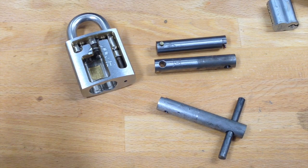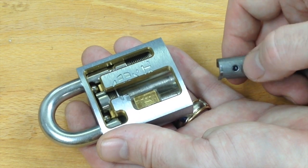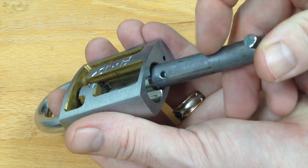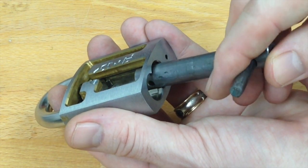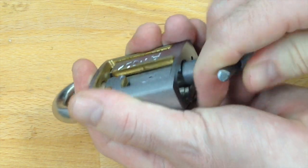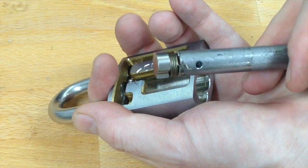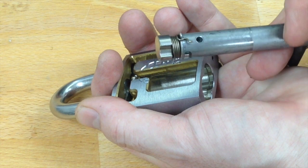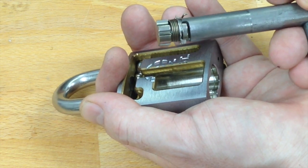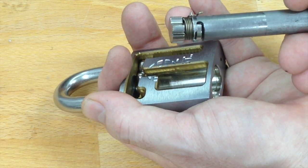A brass pin will be pressed into this hole in the tool, which enables it to be aligned correctly in the padlock and prevents over-rotation as well. It's a simple case of putting the tool in the lock, engaging the actuator, and pulling it. It grabs hold of the actuator and pulls it out — a tiny little tang on the end sneaks up underneath that part of the actuator, engages, and pulls it free.